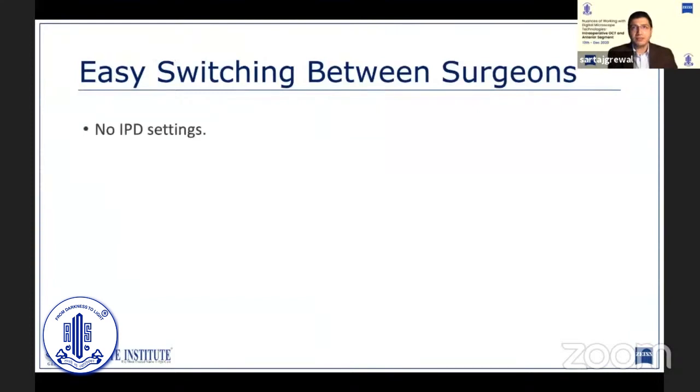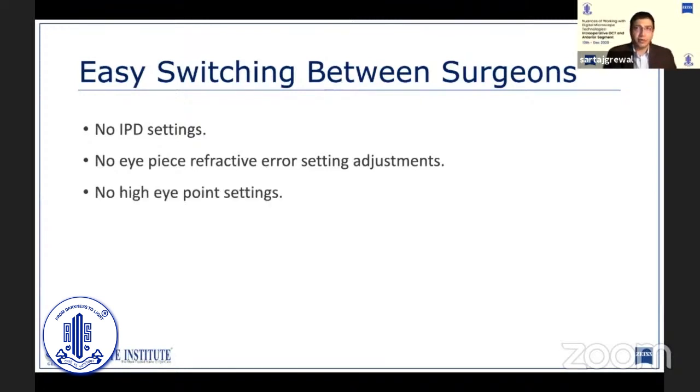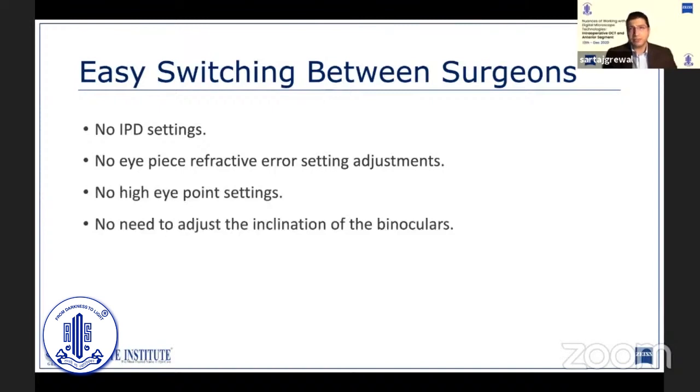Another advantage of transitioning to heads-up viewing is that you no longer need to adjust all the different settings such as interpupillary distance, refractive error, high eye point position, or the inclination of the binoculars when switching from one surgeon to another. This dramatically improves comfort for all the surgeons using the OR and reduces the chances of a surgeon facing difficulty intraoperatively because someone forgot to change the settings.